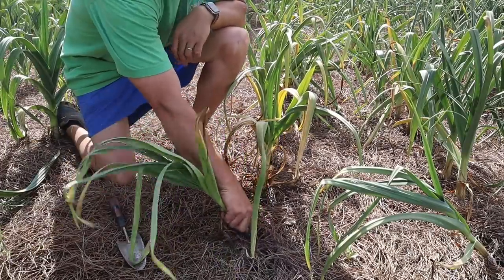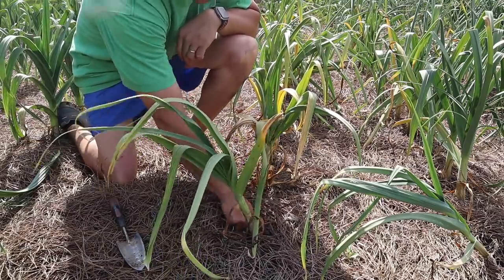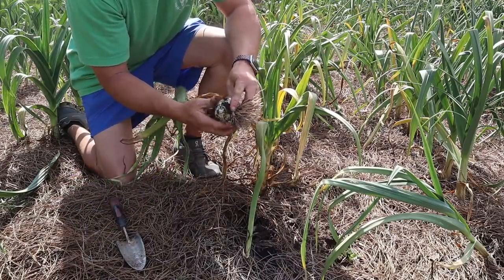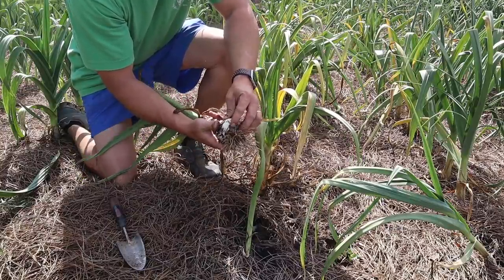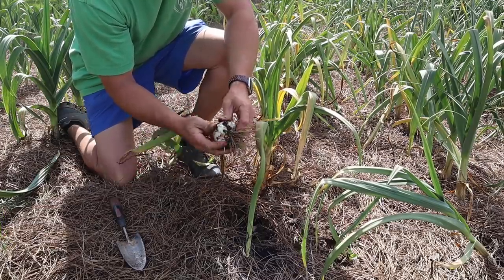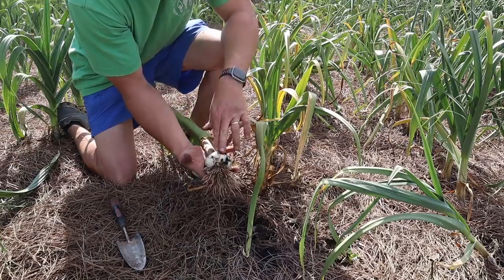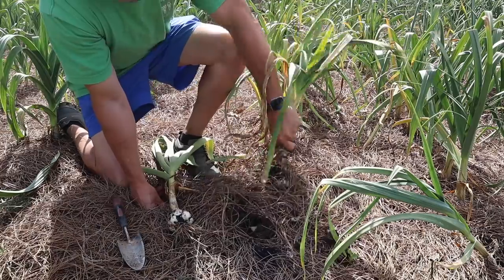I'm not going to harvest this entire row today, but I do want to pull up some of this just to see what we've got and see if we do need to harvest it all pretty soon. So that actually looks pretty good there. Now sometimes it's hard to tell before it dries if you've got individual cloves, but I can feel there and it surely does look like we've got stratification and we've got cloves forming - and that's a decent little size head of softneck garlic. That's about the same clove size that we started with, maybe a little bit bigger.